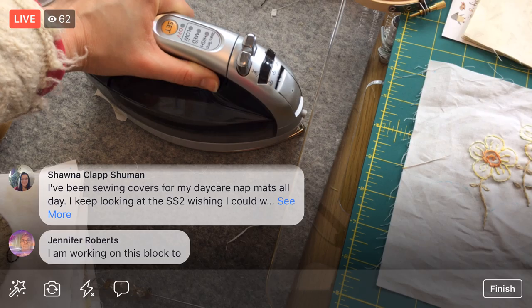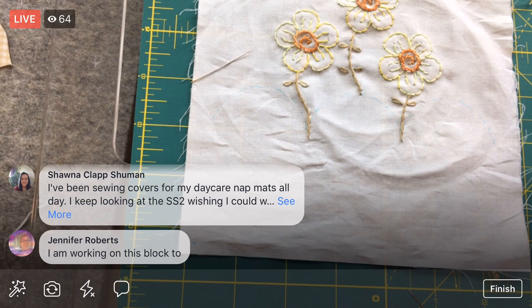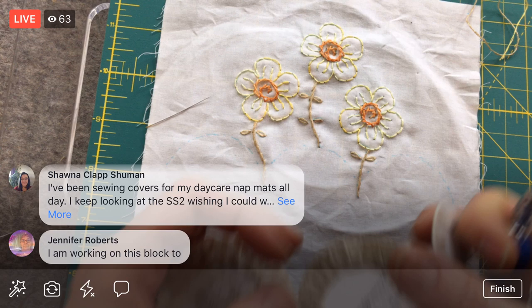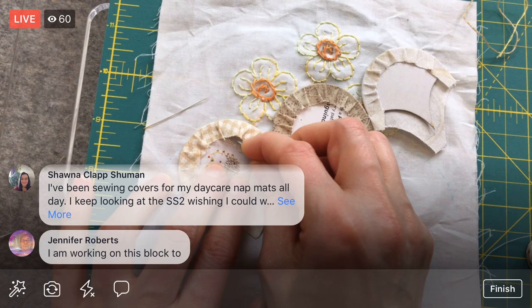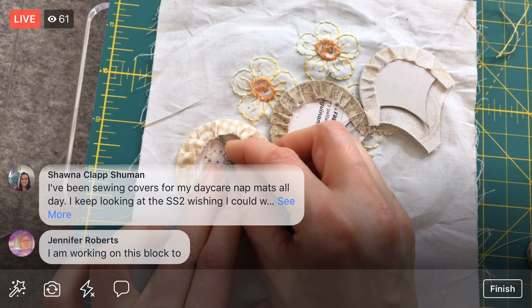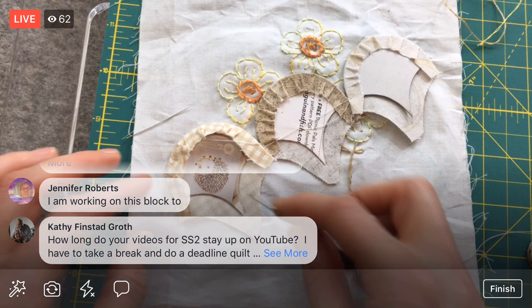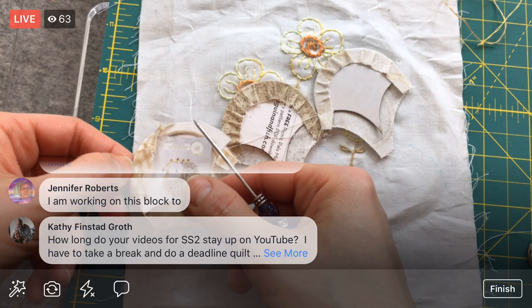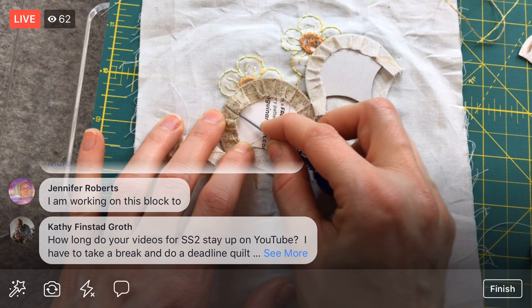I'm also going to use the same color thread I have in my sewing machine — you want to match the thread to the applique piece. This color is going to extend across all my fabrics. Let's give this a nice little final press. I'm going to pop out those templates using my little stiletto here, just going around the edge to release the glue.